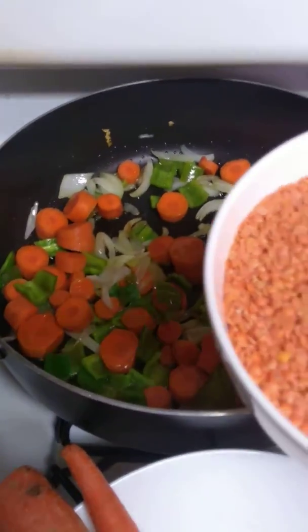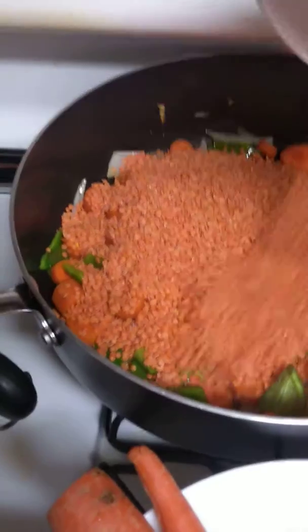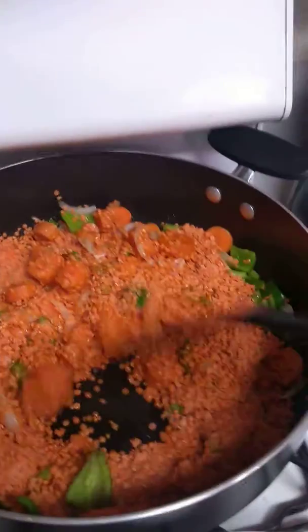I'm going to put one part red lentils in. This is quite a lot — like a small bowl full; that's one part. Let it cook with the oil and the juices from the onion.